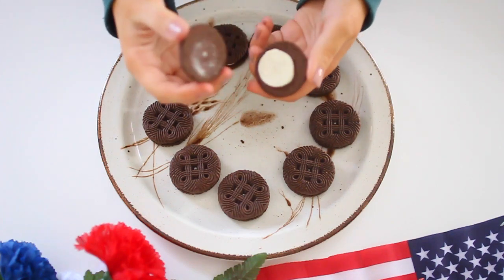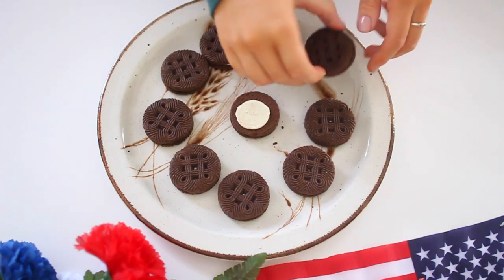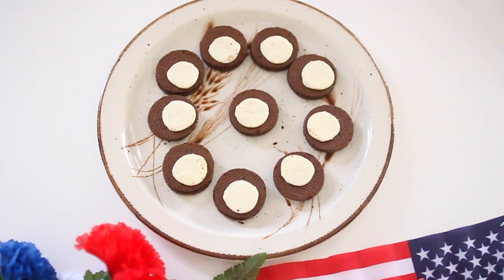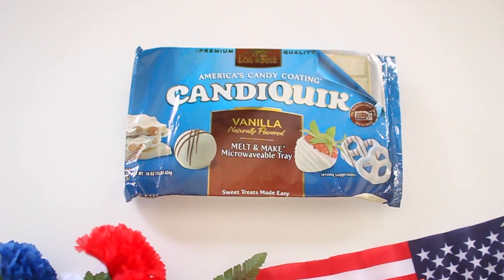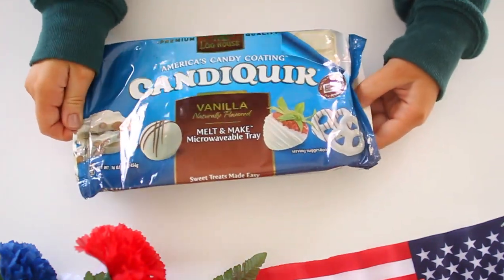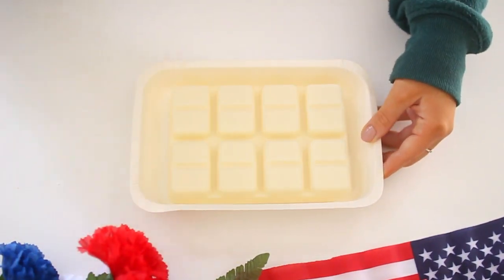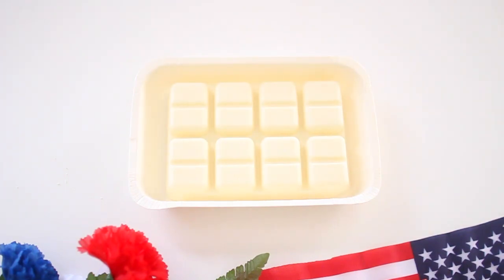So to start this next DIY treat, you're going to begin by separating your Oreos — just take the top off of them. I got these from the dollar store, and they were a little wimpy on cream, but they were dollar store cookies, so what can you do? Once you have those separated, you're going to need some candy coating. This is the vanilla-flavored brand I found at Target — you definitely want vanilla so that it's white. They also have another brand at Michael's. Follow the instructions on your packaging; mine goes in the microwave for a minute, stir it, then 15 more seconds, and your candy is melted and ready.